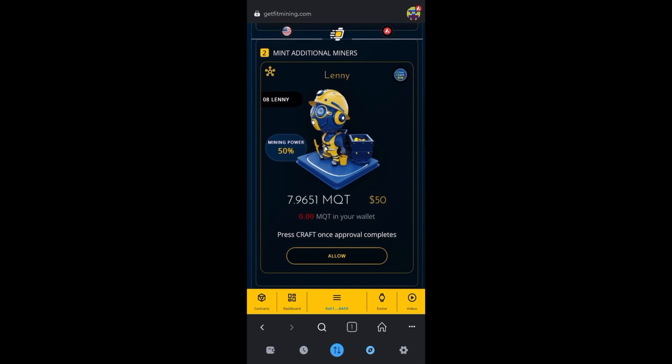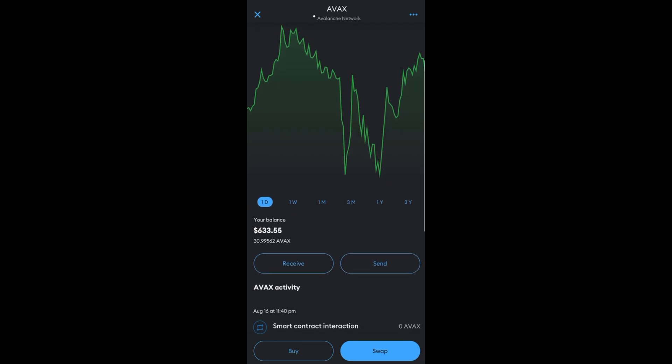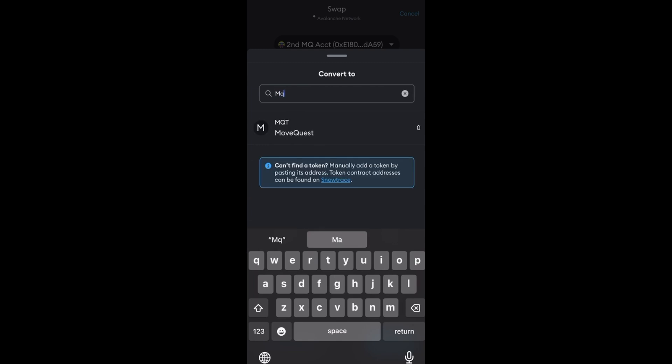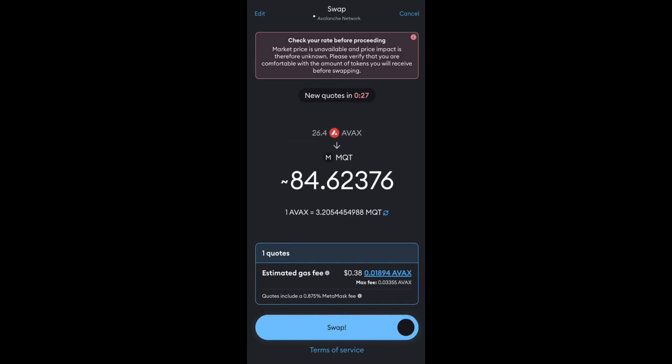To buy Lennys you need MQT. You can either click right here and buy it on Uniswap, or go back to the wallet feature, click on AVAX, click Swap, select token MQT, choose that, hit Continue, and then swap the amount you want. So let's say we swap 26.5, or 0.4 — get a quote, click 'I understand,' and then swipe the bar to the right.